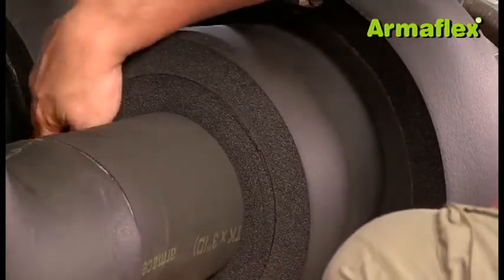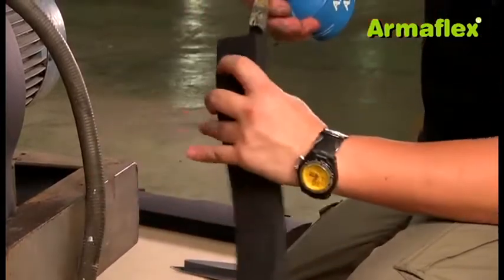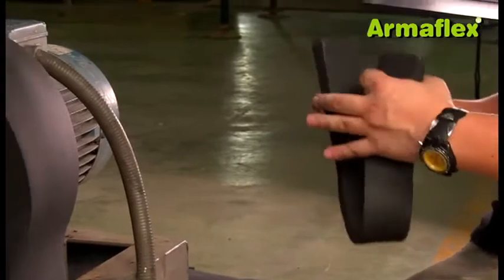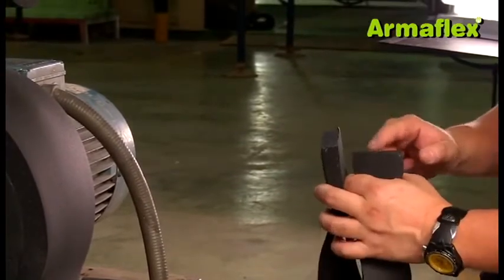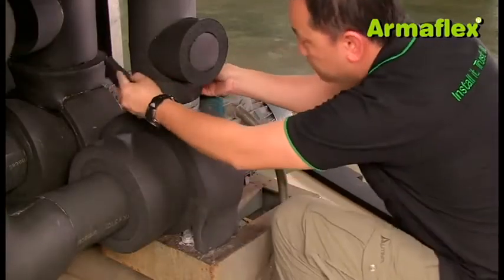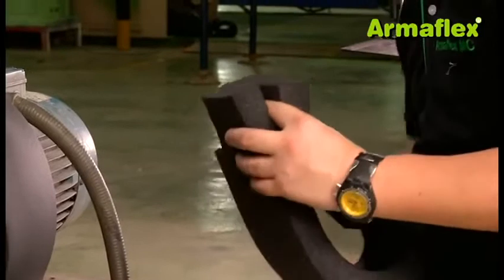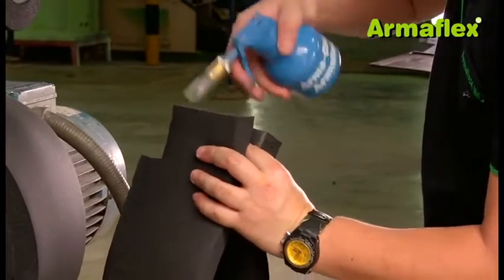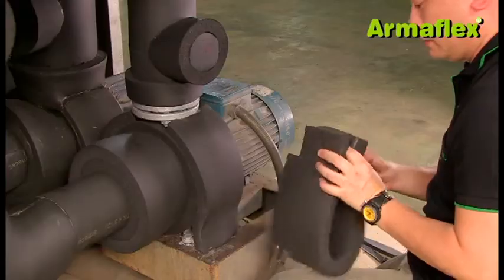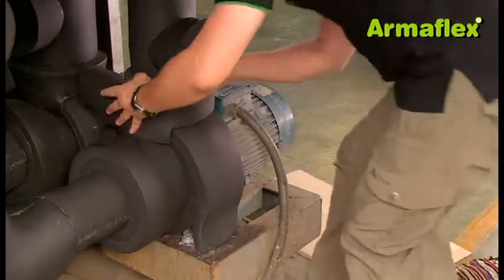To insulate the upper flange, a strip of ArmaFlex is installed around the circumference of the adjacent pipe insulation. The thickness should be sufficient to match the outer edge of the flange. The larger piece of ArmaFlex sheet is then prepared to cover the flange and the ArmaFlex strip on the pipe insulation. In this case, the strip has been prepared with cutouts so it fits around the insulation on the pump body and joins onto the insulation on the horizontal flange.